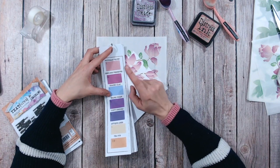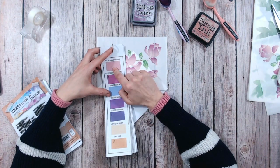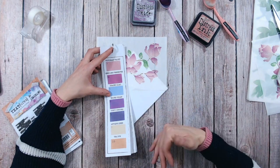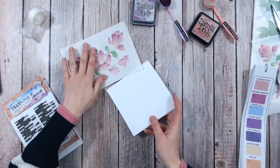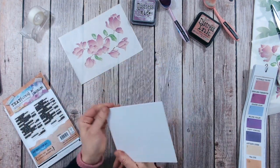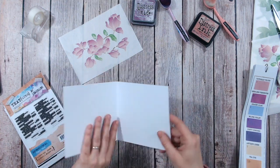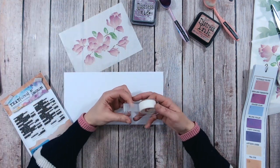I want to essentially blend on my card from a little bit of the darker colour down into the Victorian Velvet and then down into nothing so it fades into the florals. I need to mask off my card front first of all, so I think I might open that up — it makes it easier to work with. I've got a low tack tape here.